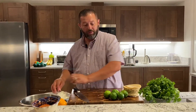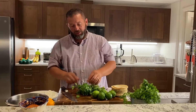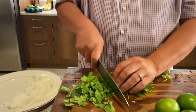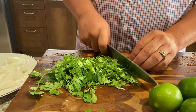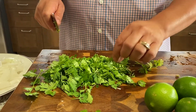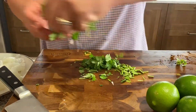Next thing we're going to be chopping is going to be our cilantro. Again, this is going to be a rough chop, about an inch apart. In this you can actually leave the stems in. A lot of times I take them out, but you can leave the stems in — there's a lot of flavor in the stem. I think one bunch of cilantro will be about right.